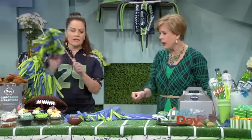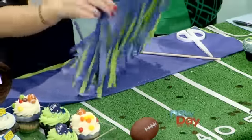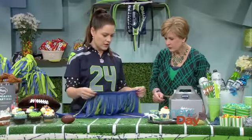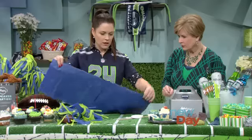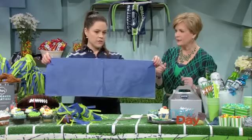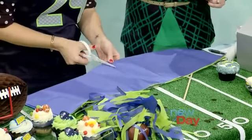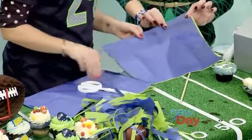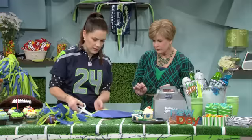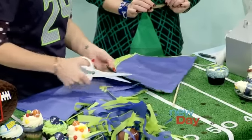Oh, you have pom-poms! All you need is four sheets of tissue paper in the appropriate colors. You're just cutting it in half - fold it in half first, and you get two out of one sheet. Then you staple the top, fold it, and you're literally just cutting your strips. Takes a little bit of time, but it's simple.